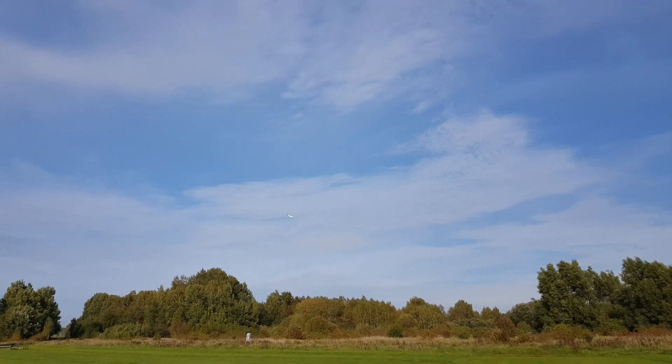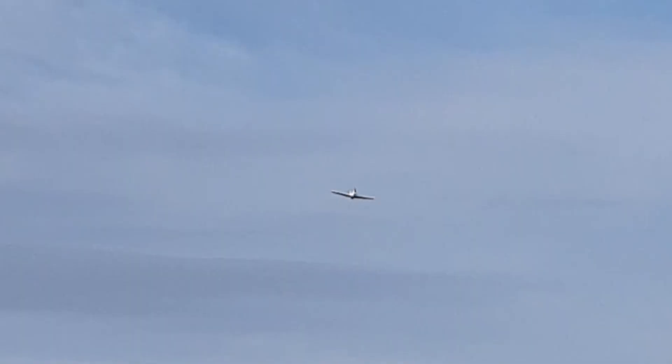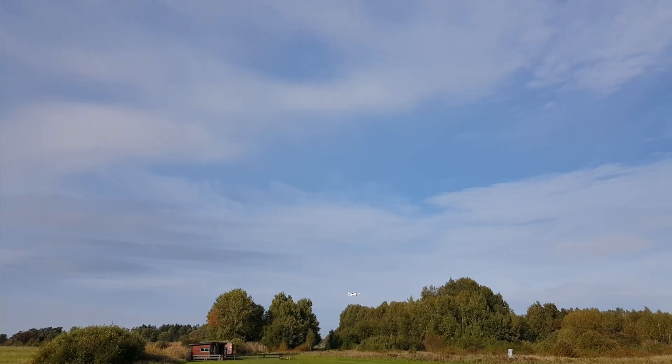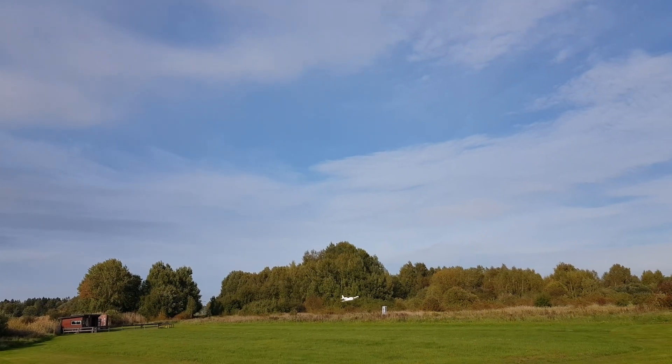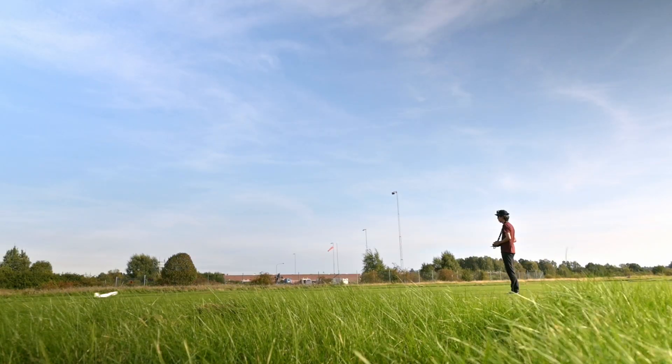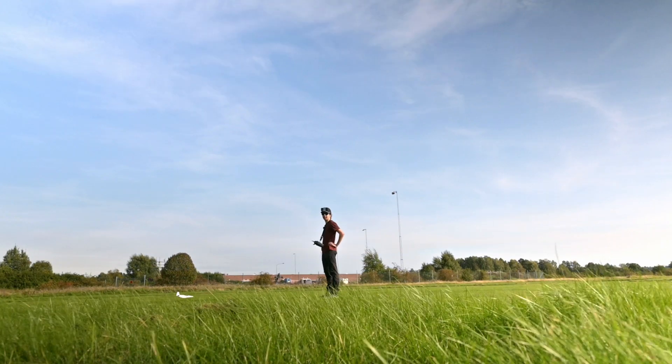That's the timer. A lot of gusts. More throttle, more throttle, more throttle. I did it.